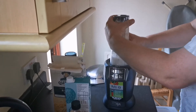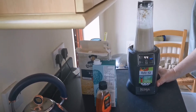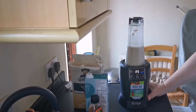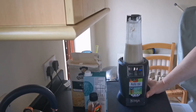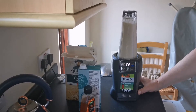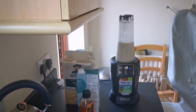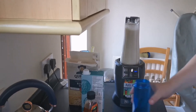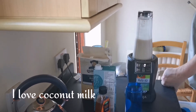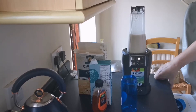Line up the notches, push it down, twist until it clicks. All right, so this one we didn't do the air removal — there's so much left in there.